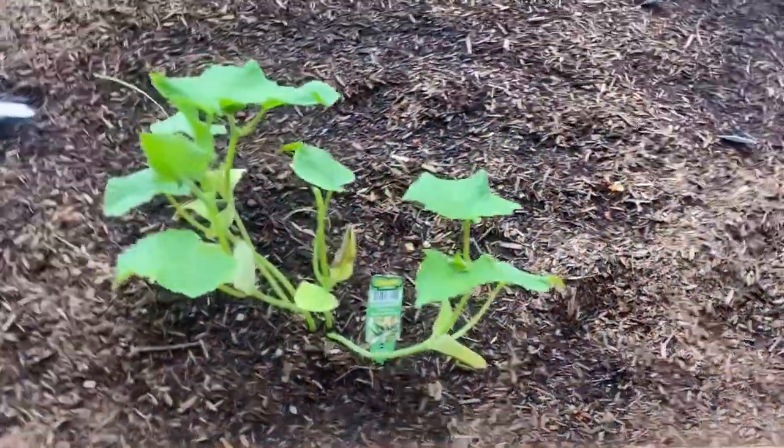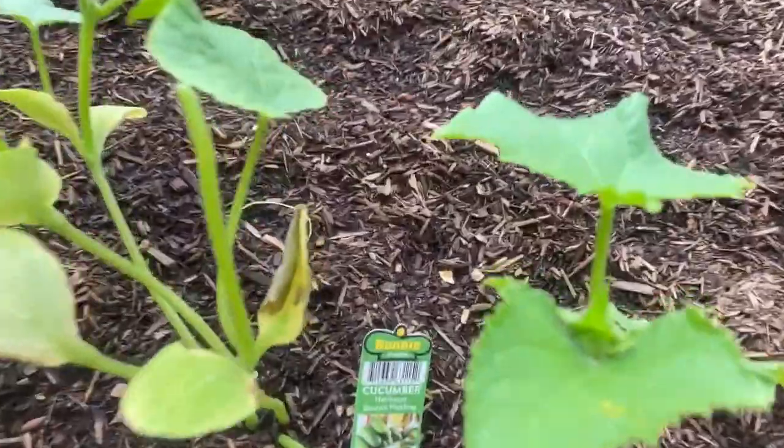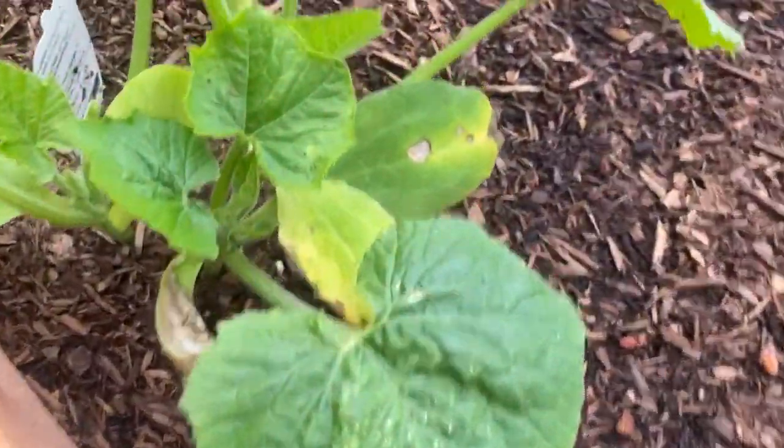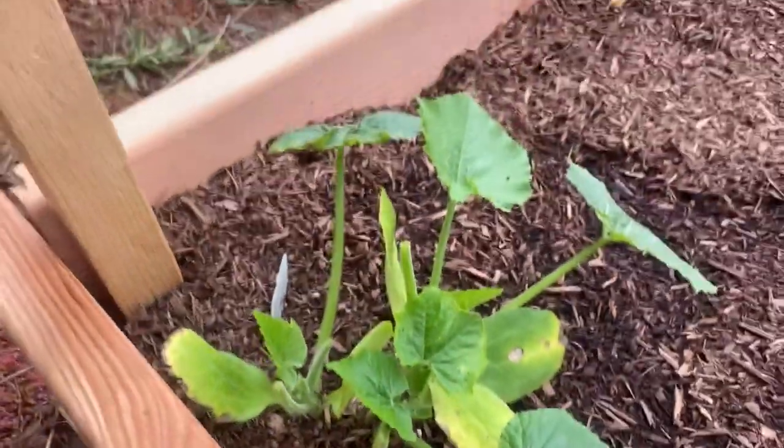And here's a couple of squash type plants. So this is a cucumber — same thing, missing leaves. And a squash over here, same thing, missing some leaves.